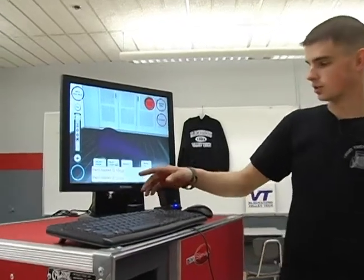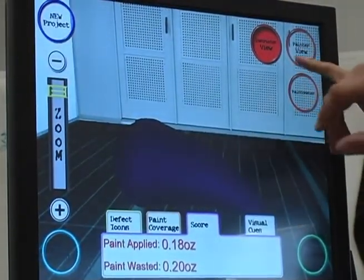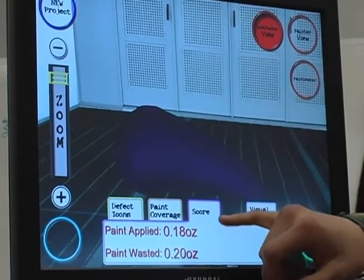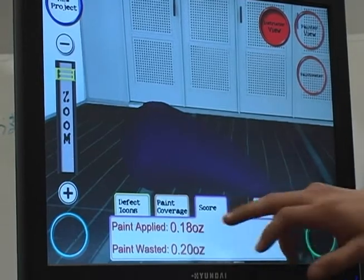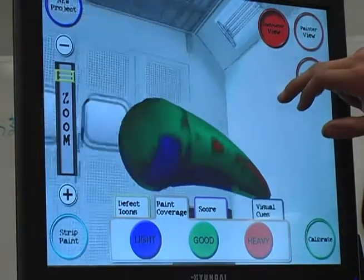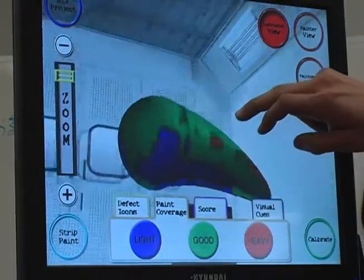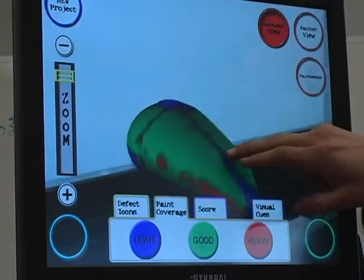When the student is finished spraying, through the 3D system we can check their scores on this computer screen here under the instructor view instead of the painter's view. You can see in the score area you have the paint applied and the paint wasted in ounces. As you keep going through the system you get their paint coverage where you can go all the way around the panel. Where it's blue it was lighter, where it is green it is a good coat, and where you have red it is a little bit heavier than it is supposed to be.